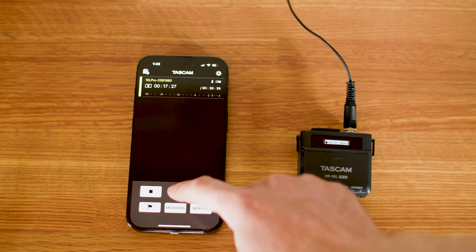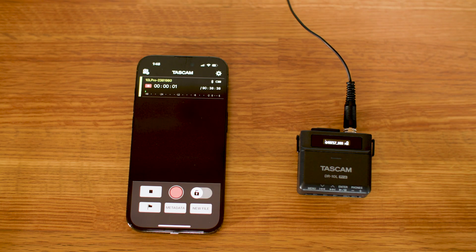Also, the 15 to 20 foot range limitation of Bluetooth can be restrictive. While this might seem useful for events like weddings, the limited range places an unnecessary amount of pressure on timing and proximity. I just find it too risky overall.